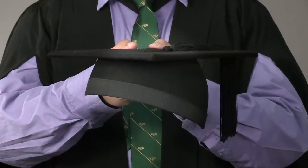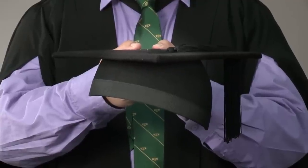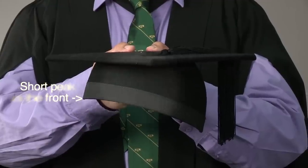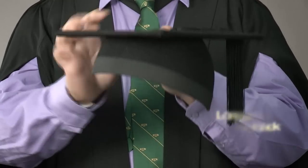The last item is your trencher. You won't be putting this on until your qualification is conferred during the ceremony, but when the time is right, this is how you wear it: short peak at the front and long peak at the back. The trencher sits flat on your head so it runs parallel to the ground.